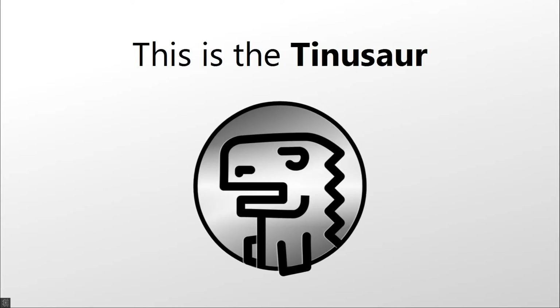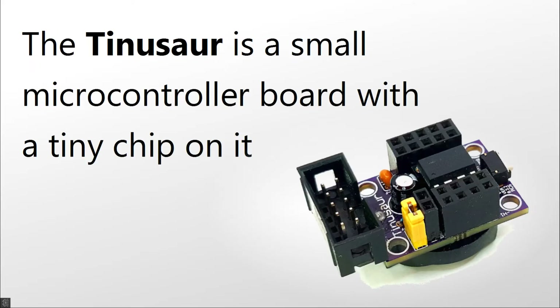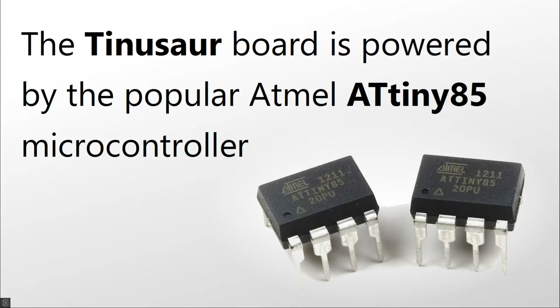This is the Thinosaur. The Thinosaur is a small microcontroller board with a tiny chip on it. The Thinosaur board is powered by the popular Atmel ATtiny85 microcontroller.